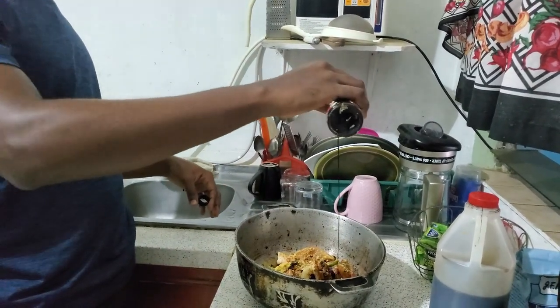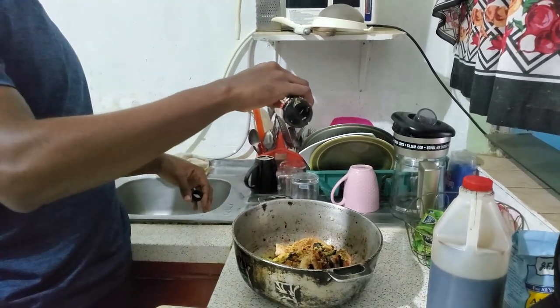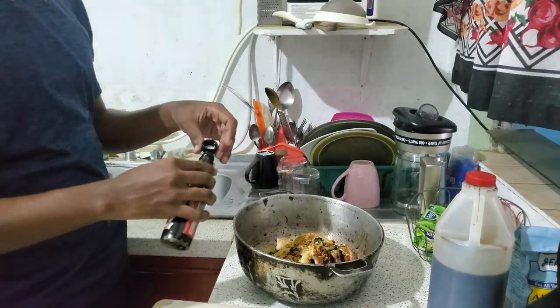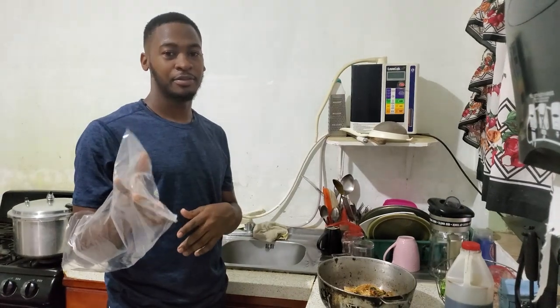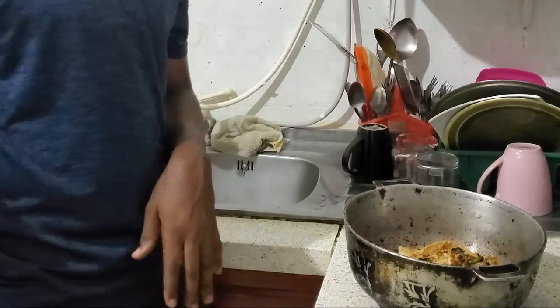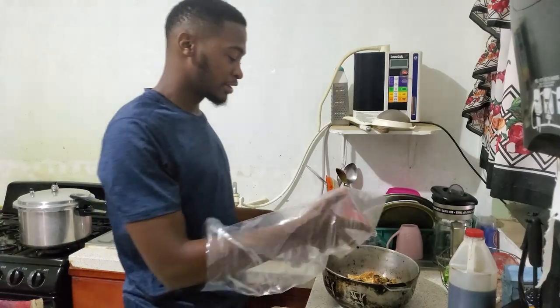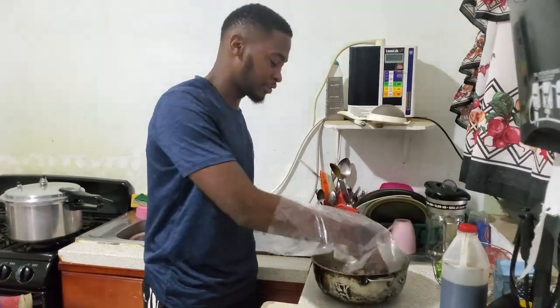I don't generally use measuring instruments — I just pour until it looks right. Alright, now we're about to mix the seasoning. I'm going to use a bag because I'm sick, but you could use a glove, or if you're in full health, just wash your hands and mix it all in.